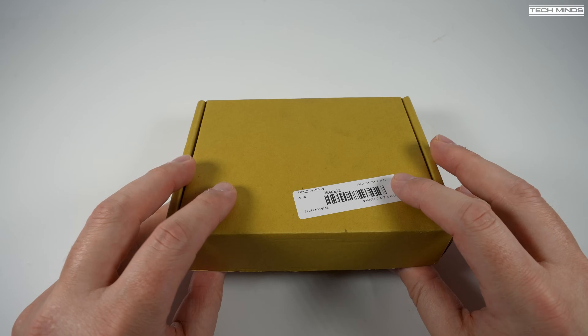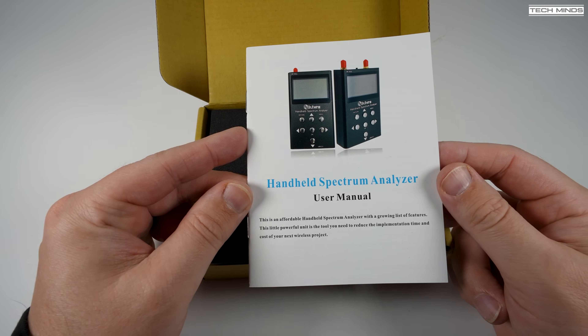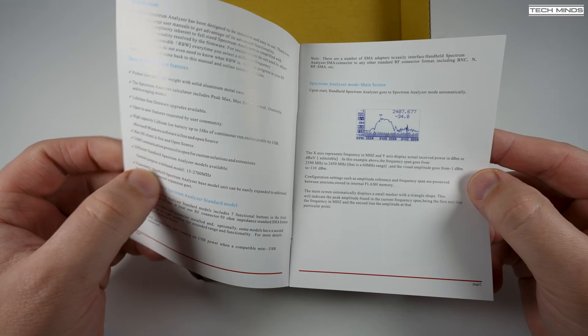Hi and welcome back to another TechMinds video. Here's a rather interesting product — a handheld spectrum analyzer. Let me first show you what's in the box and then we'll go into more details about this device.